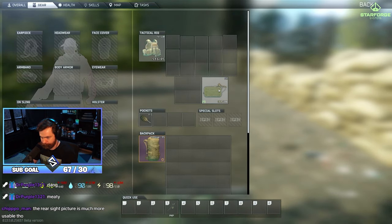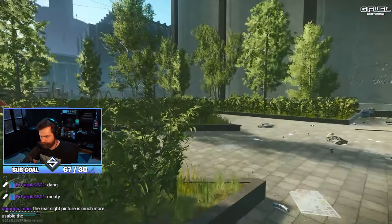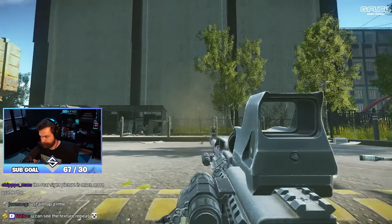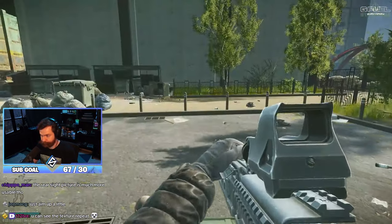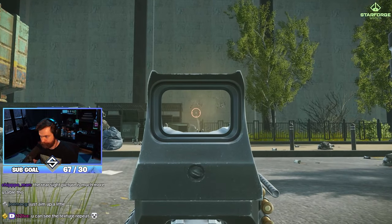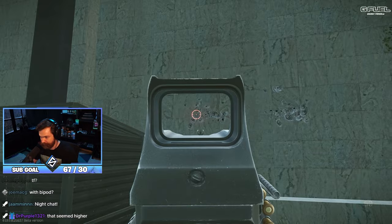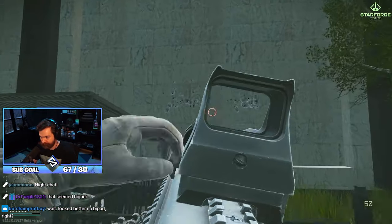Bipod versus no bipod. This is the no bipod one. We're gonna aim up a little bit higher on the next line to see if the bipod makes much of a difference. That jump was way less - this is with the bipod. Yeah, that jump was way less. It looks like with the bipod there was less vertical recoil. They pretty much evened out - there was still about the same amount of horizontal, but the vertical recoil was a little better - a very tight vertical recoil spray.